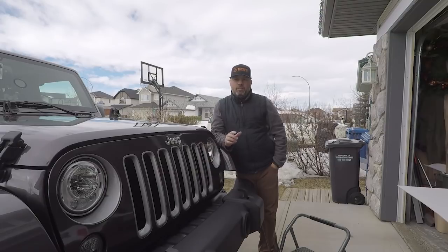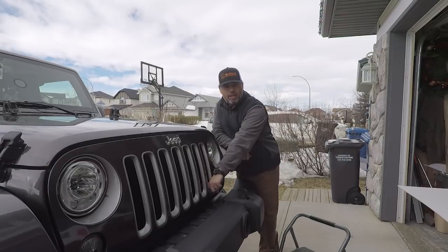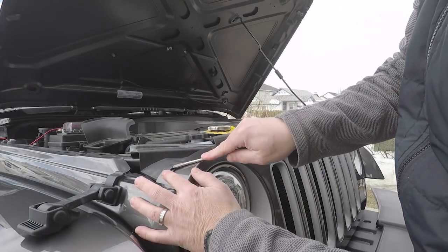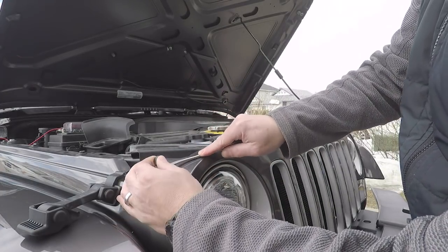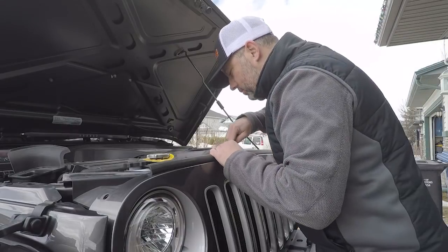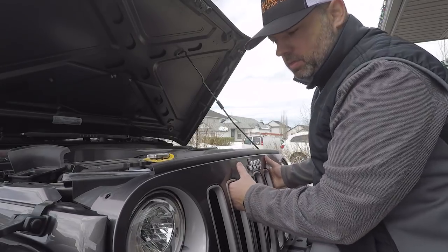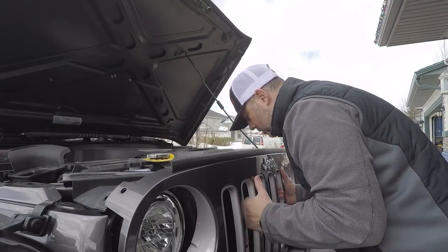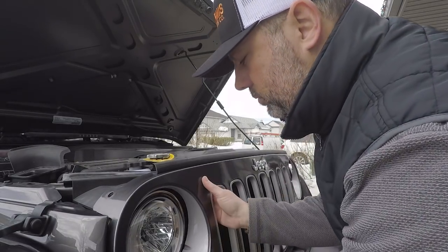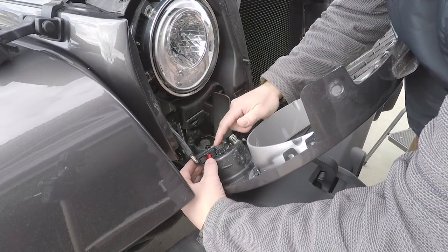The first thing we have to do is remove the front grille here to get access to a bar that's inside. So let's take the grille off. Don't forget to disconnect your turn signal lights.